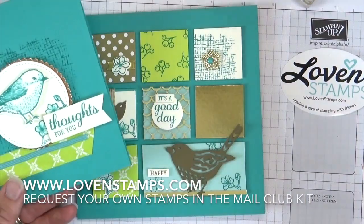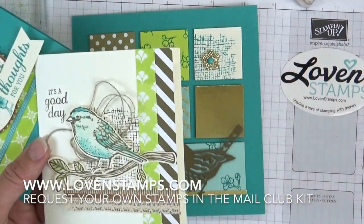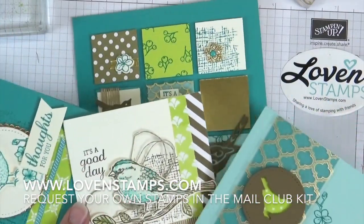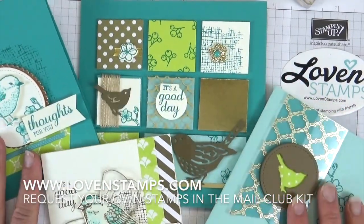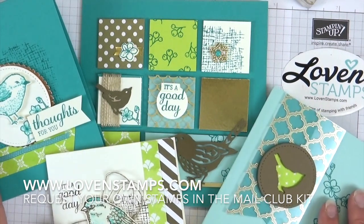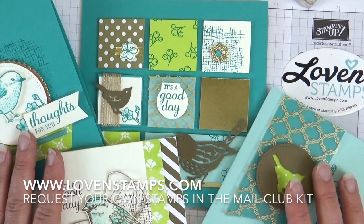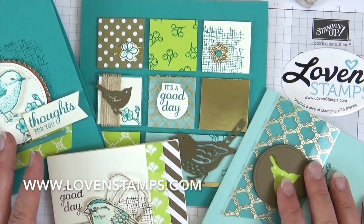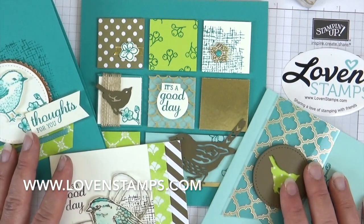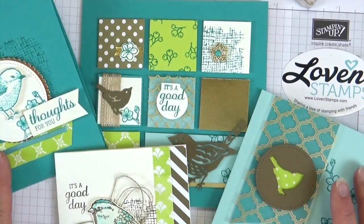The Stamps the Mail Club kits for this month are still available, at least as of right now — there are a couple of watercolor tutorial cards and that fun silhouette card I showed you, with lots of neat projects with different tips and video tutorials available for all of them. Let me know if you'd like to request your Stamps the Mail Club kit — it's very simple on my website. If you have questions, give me a call, text, or send an email. It's a bird project, so send a carrier pigeon — that'd be awesome!